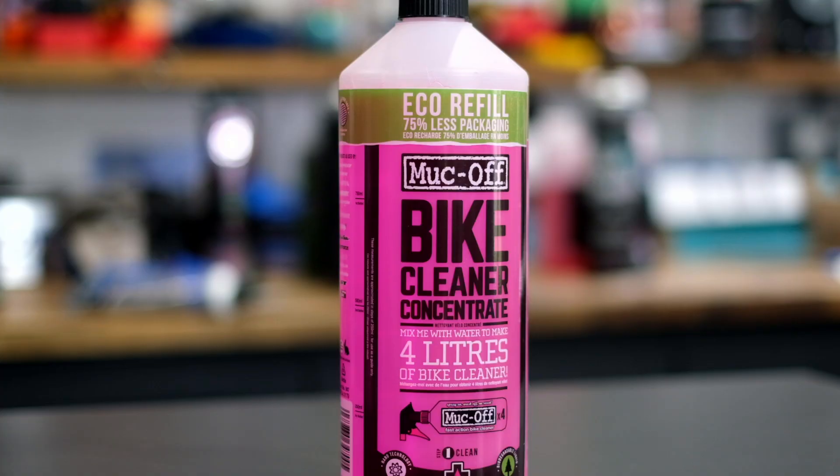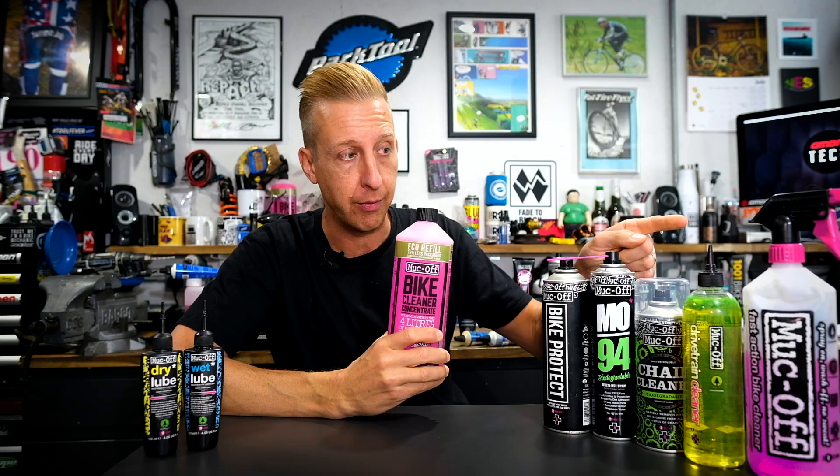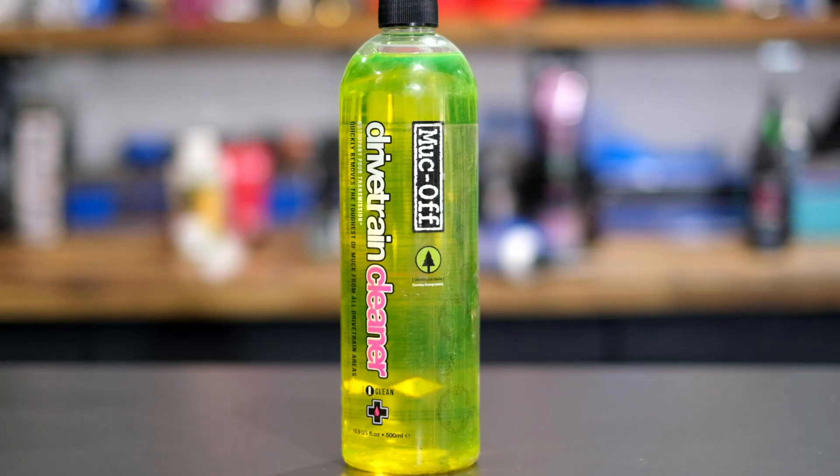Best advice is to get dedicated products for a dedicated purpose. Bike cleaner is great and you can also get refills. This one's Muck Off, and with the refill you can get four times the amount of concentrate — you can fill up the bottle four times with one extra refill, which is great because it avoids using extra packaging. Now you might also want to consider something to clean your transmission with — some sort of chain cleaner or degreaser. There are a few options available on the market.